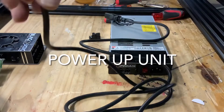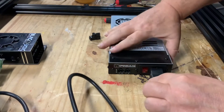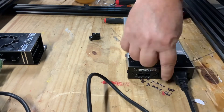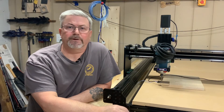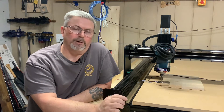The last step is to simply power up the unit and ensure you have good voltage. Plug in the power unit, flip the switch, and ensure the two red light indicators on the switch and the OpenBuilds logo come on.